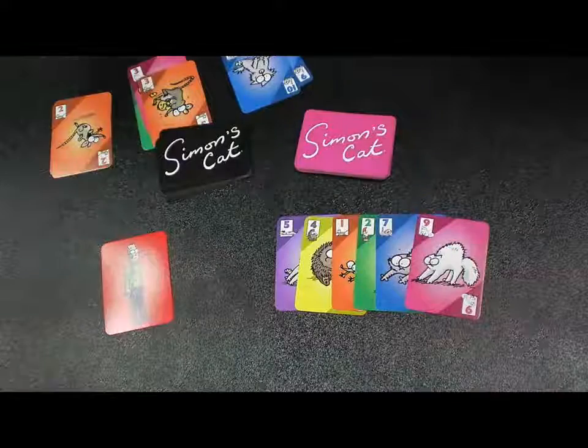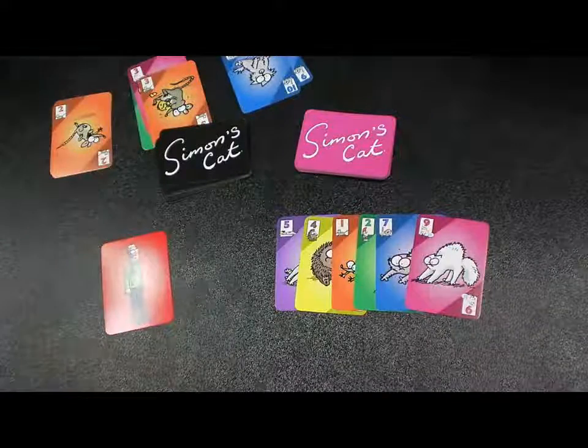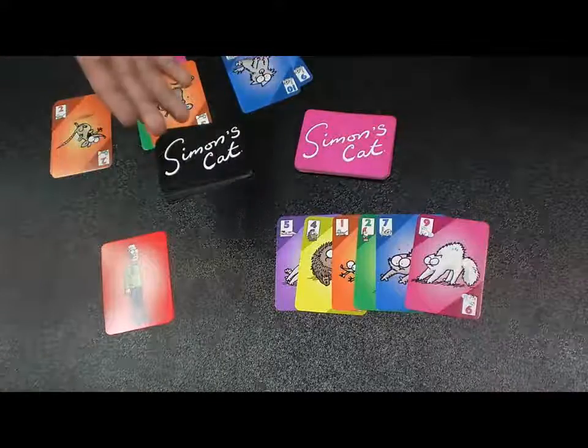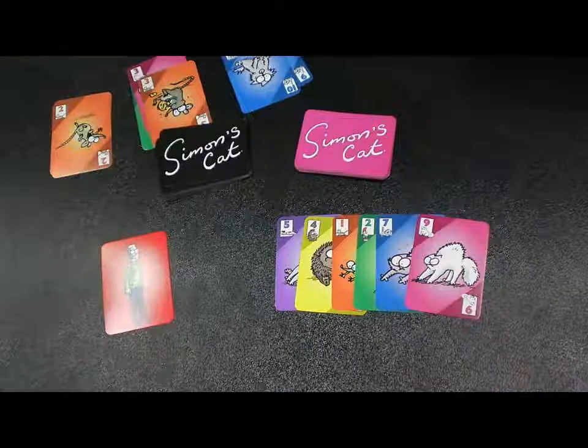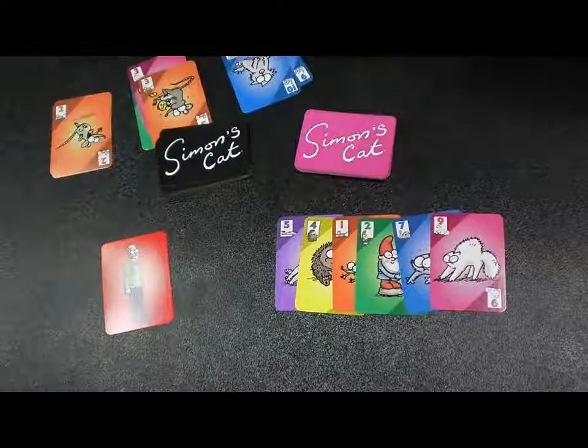The pink suit — Simon's suit — goes from three to twelve, so it's got a really wide range with a lot of number options. The blue suit only goes from three to ten. From there it gets smaller and smaller: the yellow suit goes from three to eight, the purple suit goes from one to six, the orange suit is one to four, and the green suit — the gnome suit — only has one and two.